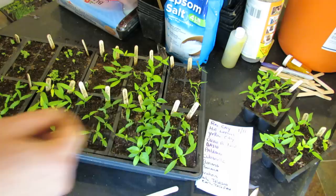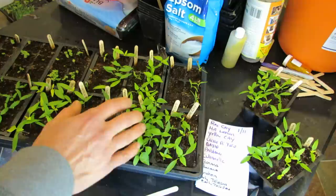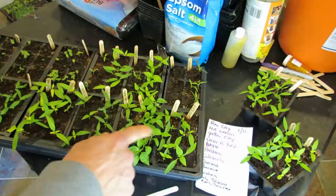Before I get to that, I want to also talk about some different varieties. Pepper plants can really germinate anywhere within seven days, up to 14 days, or even a little bit longer. These have been growing for about 26 days — so almost three to four weeks really.